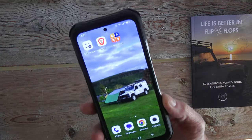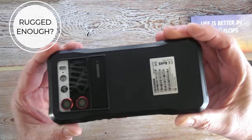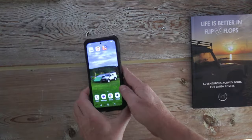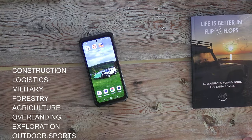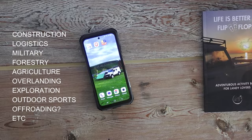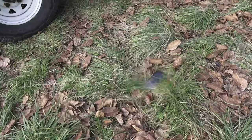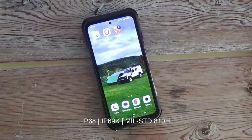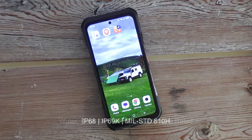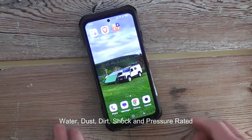Now that we've established that it can in fact take a knock and that it's tough enough to handle the daily knocks you might have if you're working on construction, logistics, the military, or maybe you're going off-roading in your Land Rover — if you manage to drop it or it falls under water, it's not a big deal. This is all IP68, IP69K, and MIL-STD-810H, which means anything you want to throw at it, it can take it.